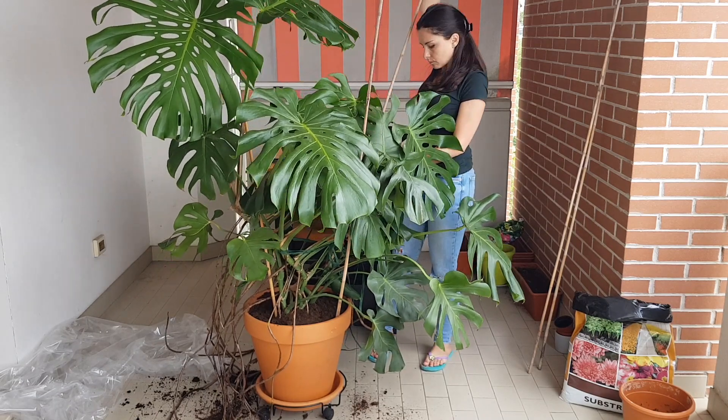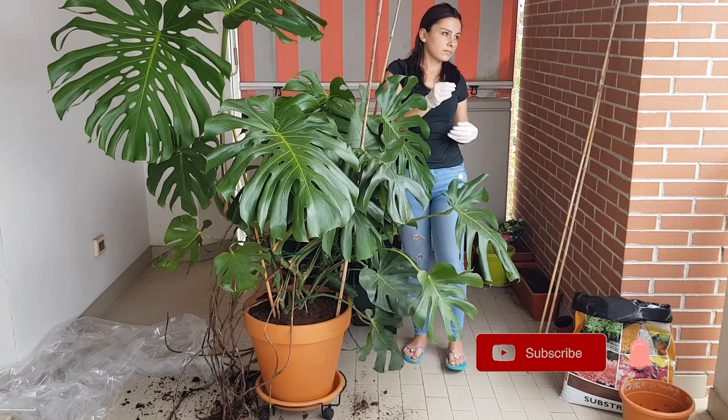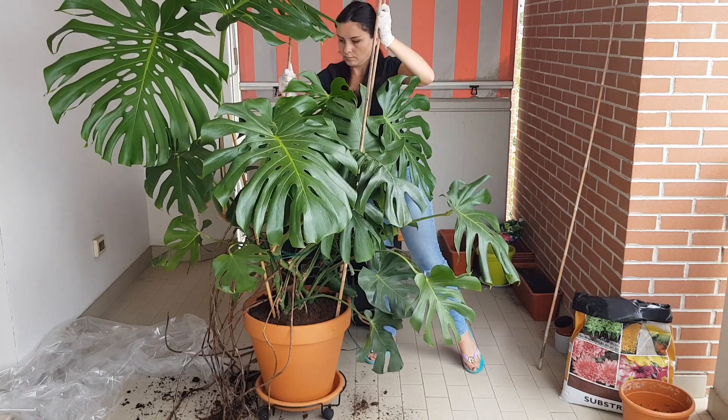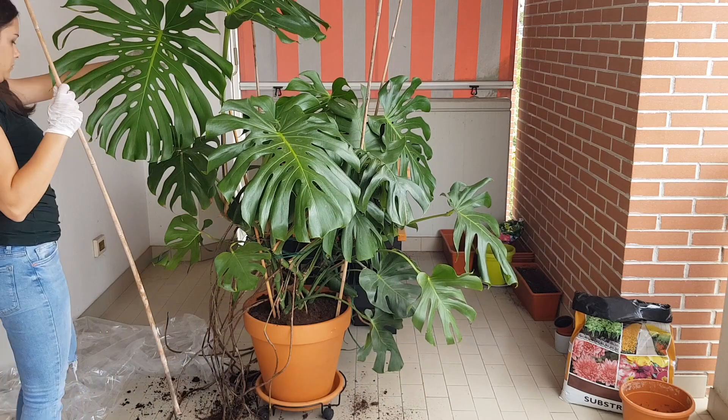If this video was useful for you, consider subscribing and click the bell button. Leave your comments — if you grow these plants, tell me about your environment and how you take care of them. Stay passionate about plants — see you next time!